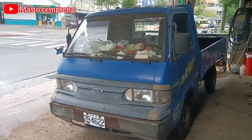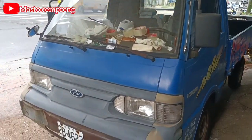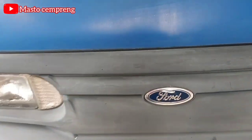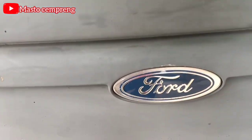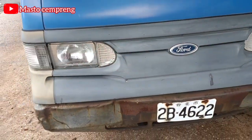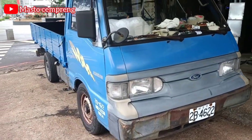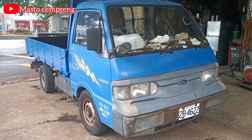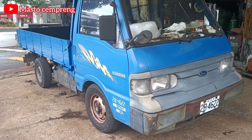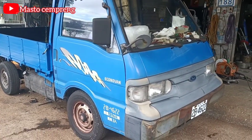Seperti ini bosku ya. Wujud mobil itu pickup dari Ford, seperti ini ya. Ini Ford toh — ini mobil lama bosku ya. Kalau body dia hampir sama kayak L300 ya, hampir sama lah.